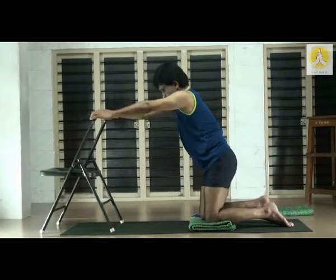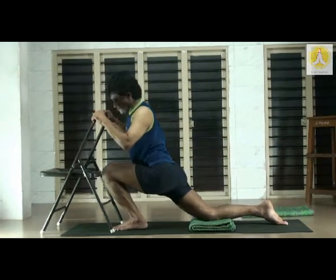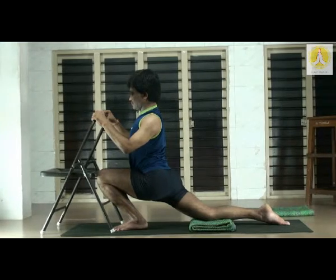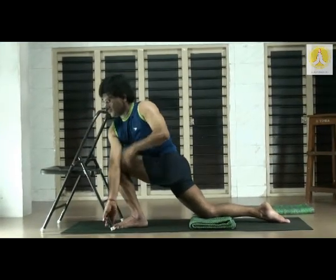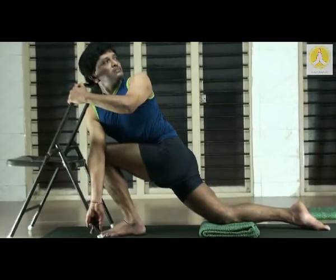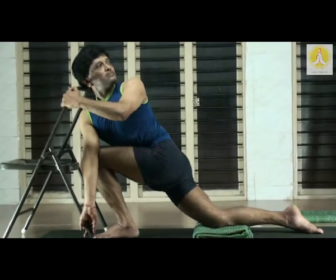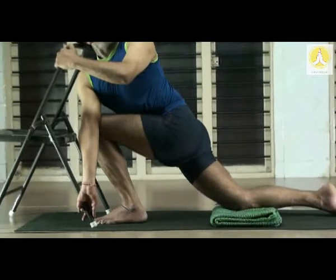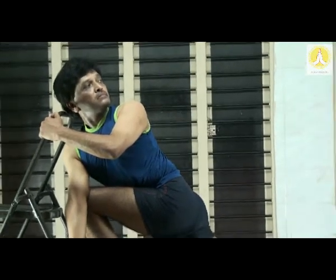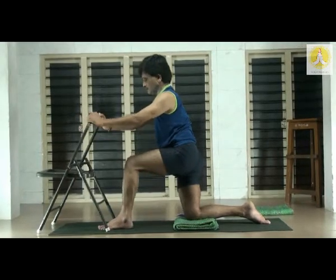Rest the right knee on the blanket. Left foot forward — left leg bent at 90 degrees. Inhale exhale, sit square, sit as much as possible. Open the chest, watch your back. Hold over the chair, chest and navel up. Then twist the trunk — lock the left knee from right elbow. Right hand hold the foot of the chair; from left hand hold the top of the chair and twist. Feel the region of the tailbone, feel both the hips. Nice stretch and twist. Slowly come up.